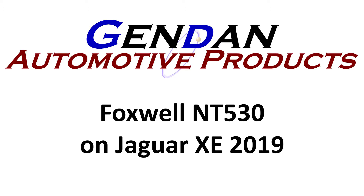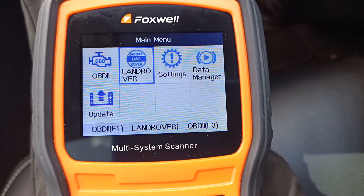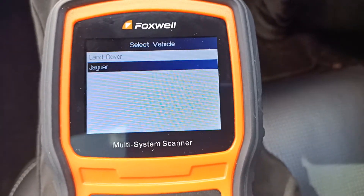Today we're going to look at the Foxwell NT530 on the Jaguar XE 2019. So let's pick the Land Rover Jaguar option, then we'll choose Jaguar and Smart VIN.